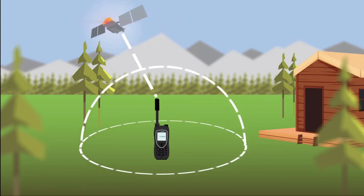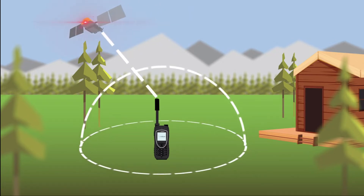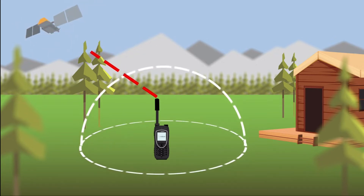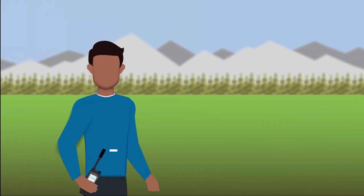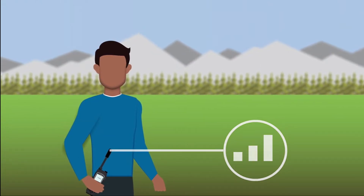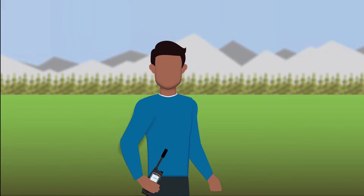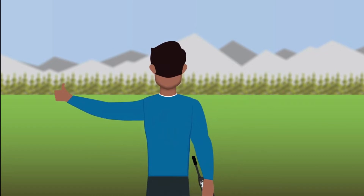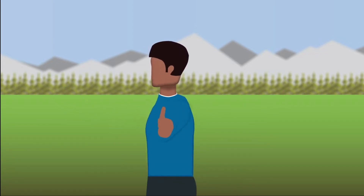Because Iridium satellites are constantly moving to provide global coverage, the signal strength can fluctuate and is sensitive to blockage. Before beginning a call, check your signal strength — it's best to have at least three bars. Trees, buildings, and mountains can block the satellite's line of sight to your device. Check your talk site by extending your arm and sticking your thumb up, then slowly turn 360 degrees. Anything between your thumb and the sky could temporarily affect your signal.